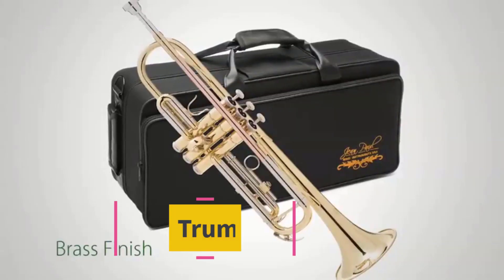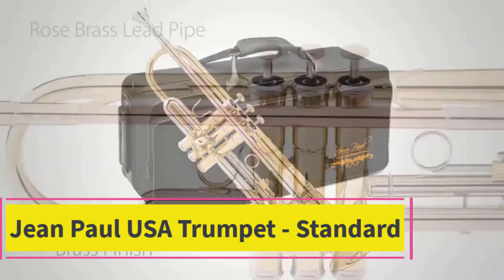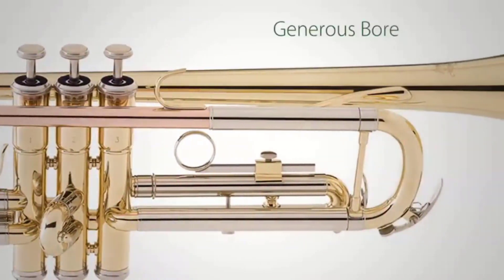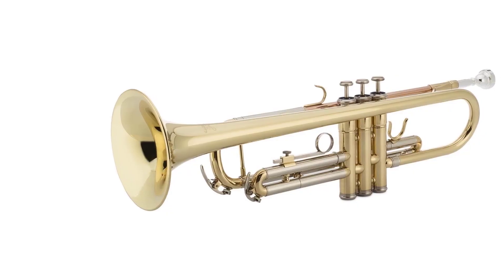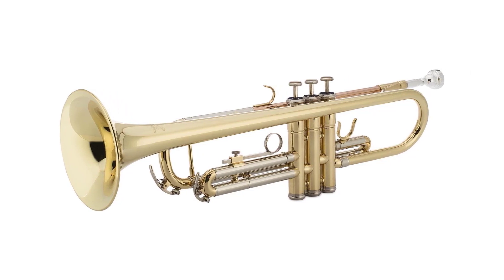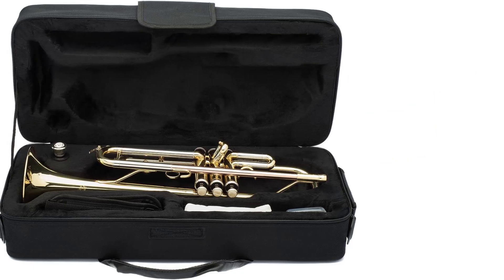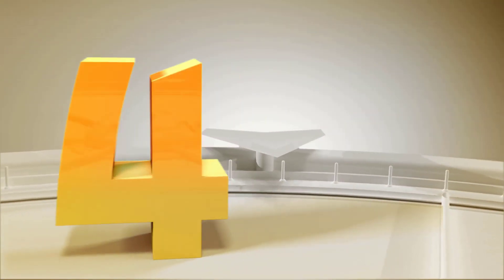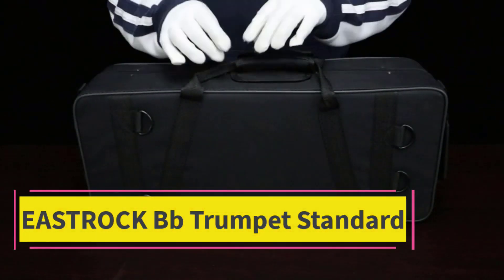Top 3: Jean Paul USA Trumpet Standard. The Jean Paul trumpet is in the key of B-flat with a rose brass lead pipe and an adjustable third trigger, allowing for a natural hand position and proper playing technique. It features highly durable piston valves that lengthen the life of the instrument while maximizing sound quality, and comes with a beautiful, robust carrying case for easy and safe transportation.